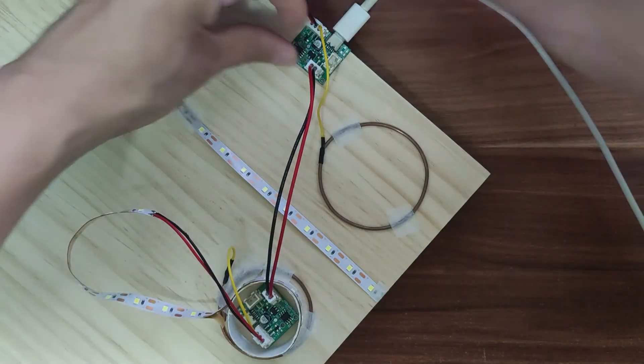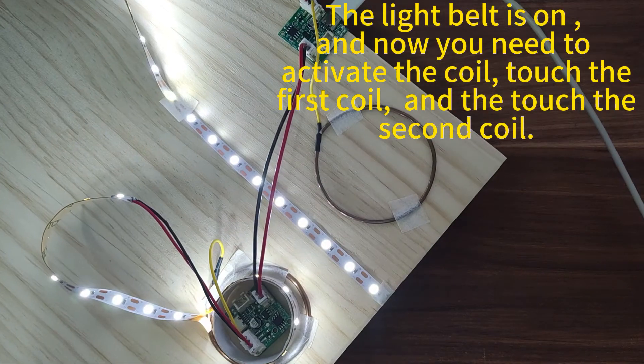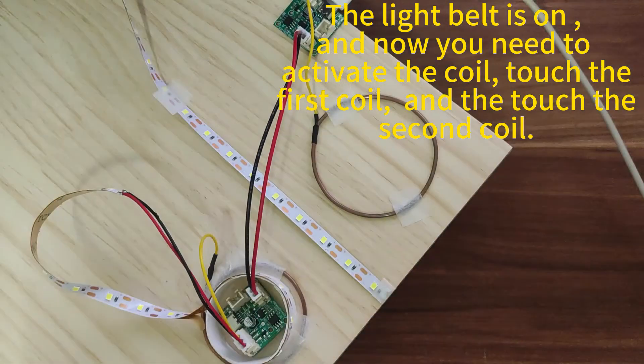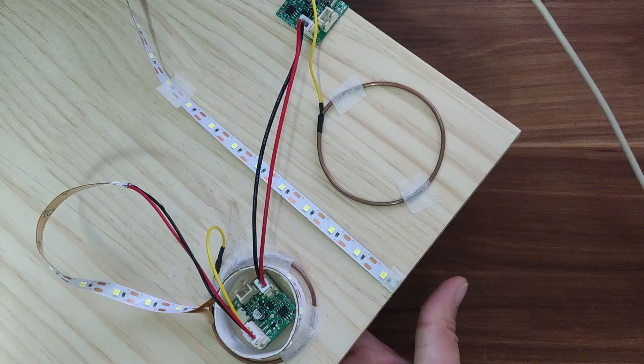Test the model with a mobile phone charger connected to the power supply. The light belt is on, and now you need to activate the coil. Touch the first coil, then touch the second coil. Now let's test the working effect of the two modules respectively.